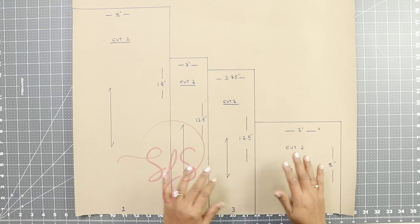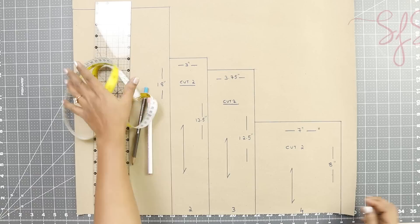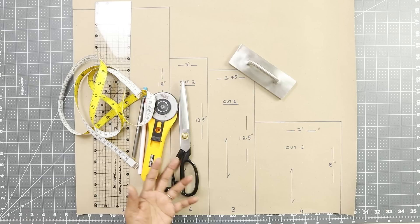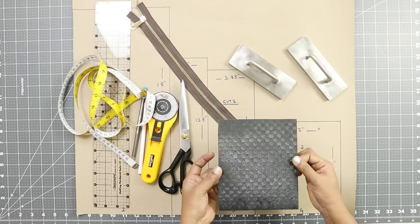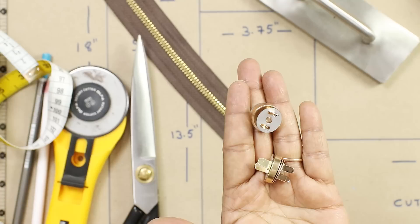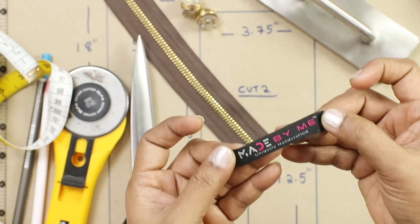You need your marking tools, the measuring tape, the cutting tools — a rotary cutter and a cutting mat, or fabric shears. Instead of pins, a fabric weight is convenient to use when working with thick fabrics. You need a zipper which is 13 inches long. This is a hard plastic board — optional — to stiffen the base of the bag, which I'll explain later. Two sets of magnetic snap buttons. I'm also using a made-by-me label which we have specially made for our students.